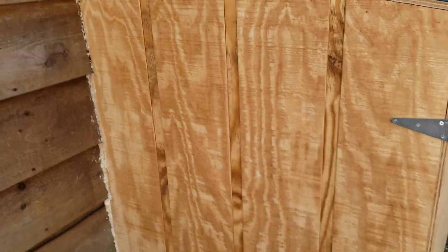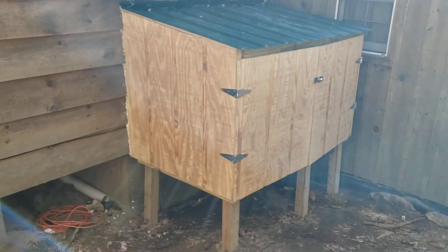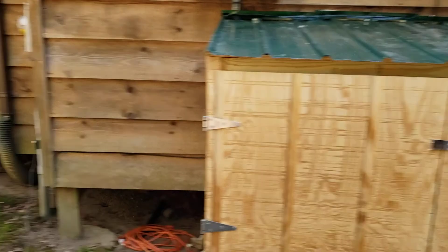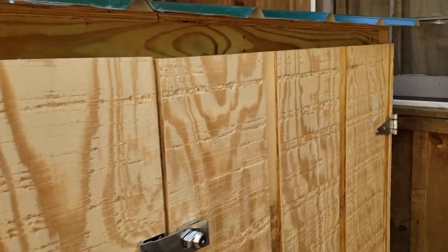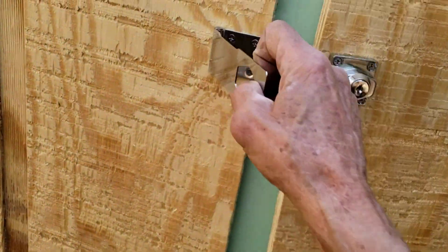Here's a shot of it this way, and a shot this way with the latch on it. There's your roof — there's a little bit of an overhang on this side, just a little bit, but there is an overhang. Here's your doors and your latch. Let's go inside.